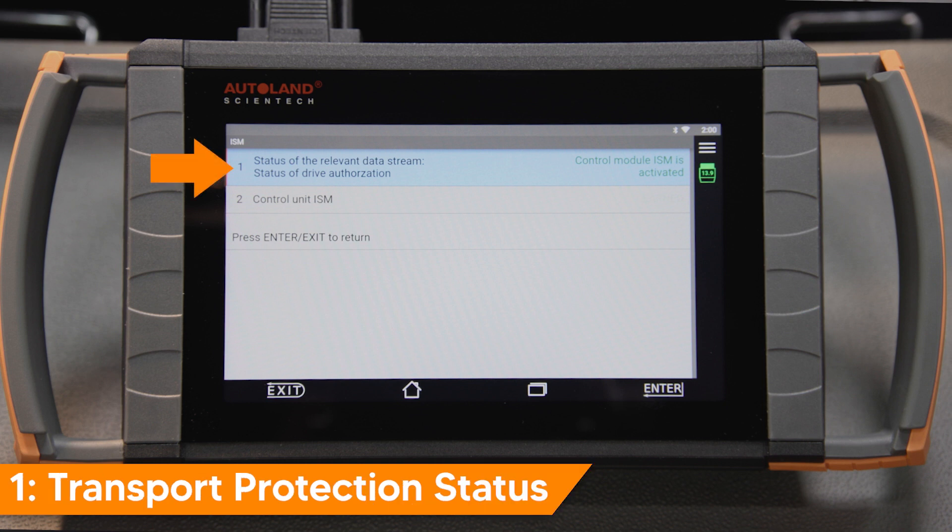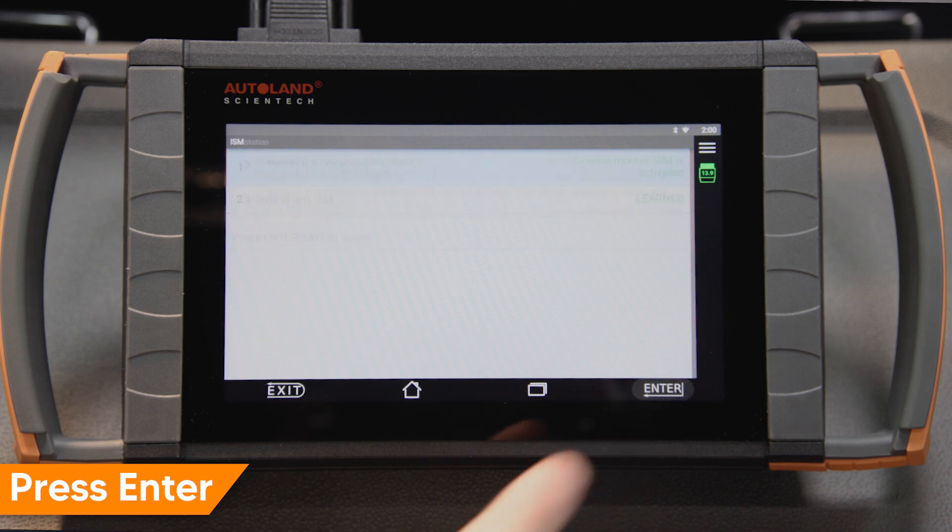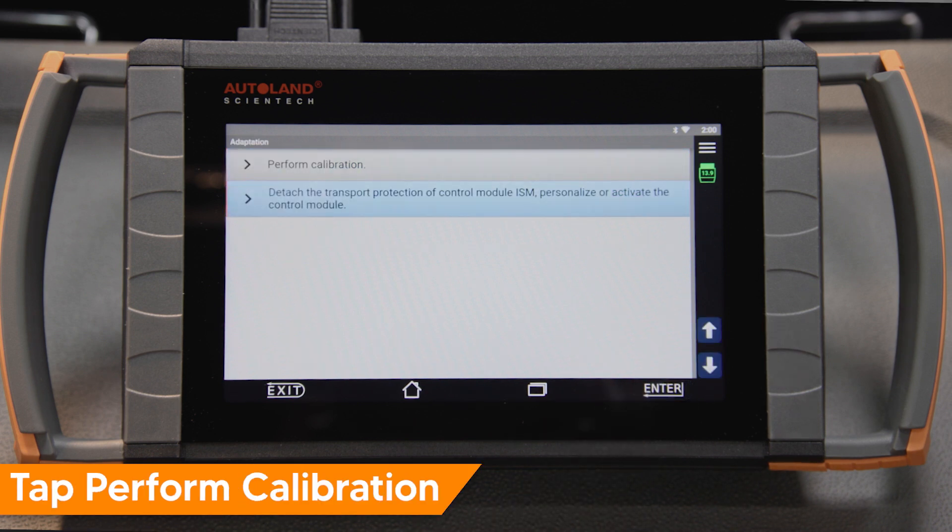Item 1 will display transport protection status. Item 2 will display ISM Adaption Status. Press Enter to continue. Tap Perform Calibration.